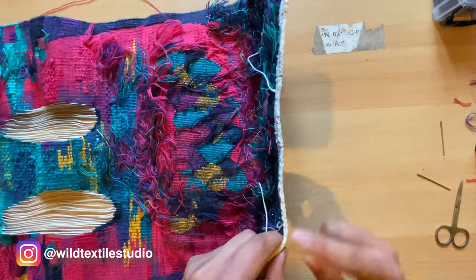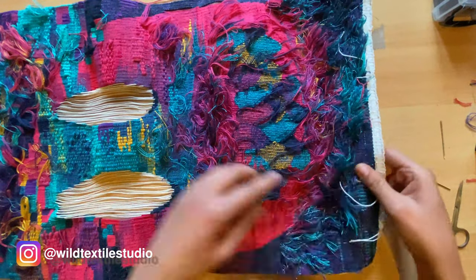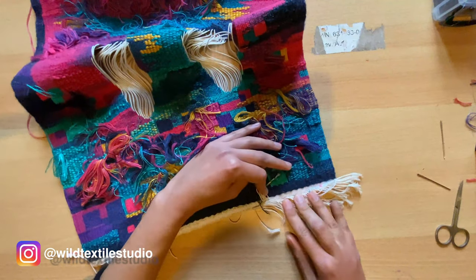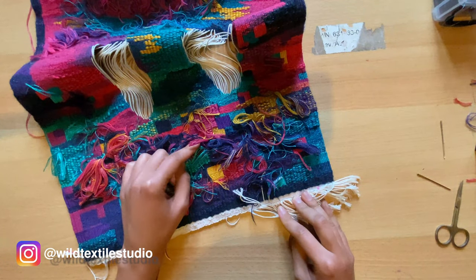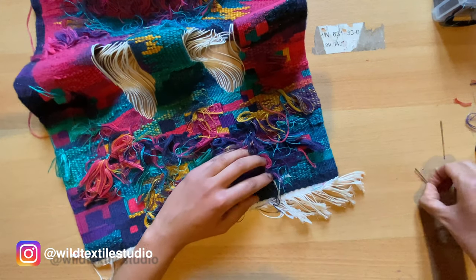This is how it looks at the end, but before that I had to hide the white threads in the same way I did with the other colored threads — so let's do this too.